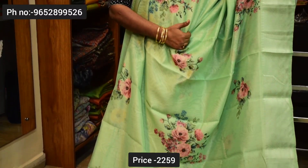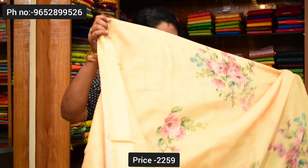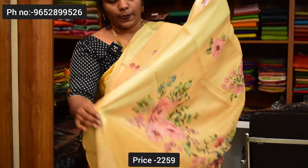Next color is Pista Green — this color will come with pallu and blouse. The price is ₹2,259. The color combination is light lemon — lemon color, this color is very good. Light colors are very classy and unique. Blouse, price ₹2,259.